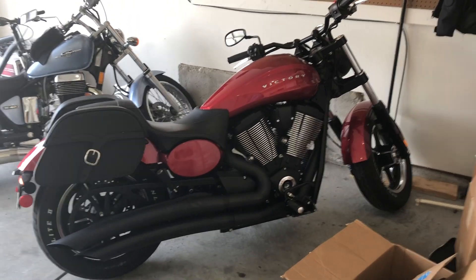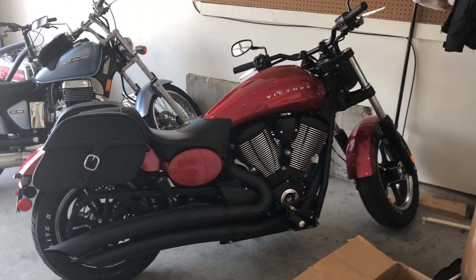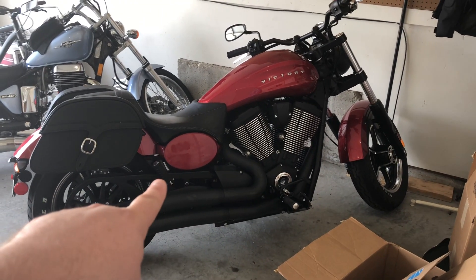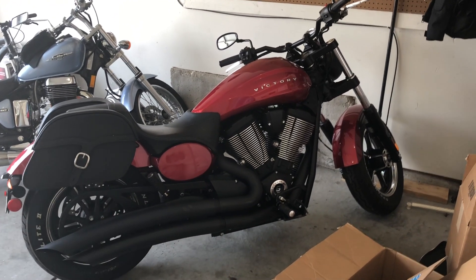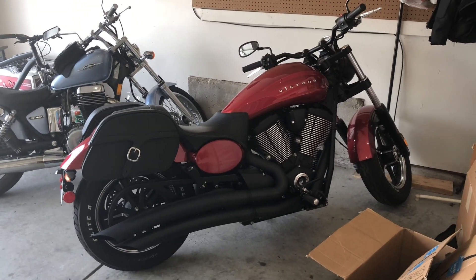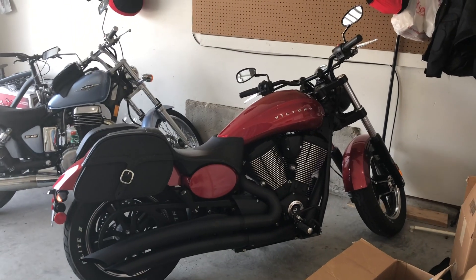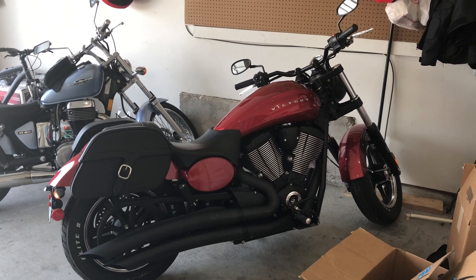Hey, what's up guys? Dean Hansen here. Today we're gonna try and plasti dip these little side panels on my 2013 Victory Judge. Might be a really dumb idea — might look terrible. Good thing about plasti dip is it's not permanent. You can peel it right off and never know what happened.